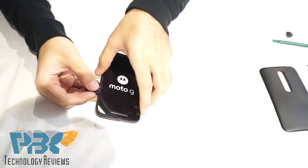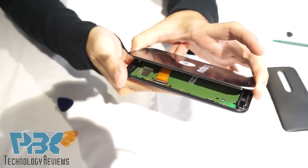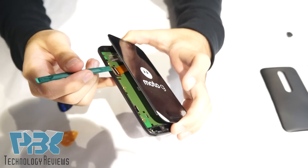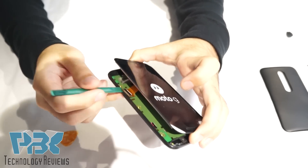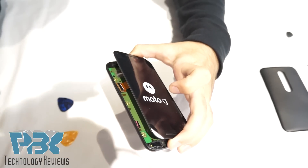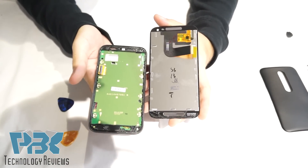Once you have the adhesive apart, you can gently lift the screen. You can see there's a flex cable for the LCD attached to the main board. You're going to use any pry tool — you can even use your guitar pick — to lift up the lock or the latch that goes over the connector to keep it down. Once you release the lock, pull the cable off and then take the LCD off.